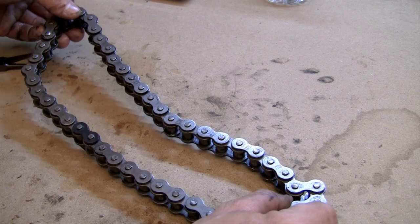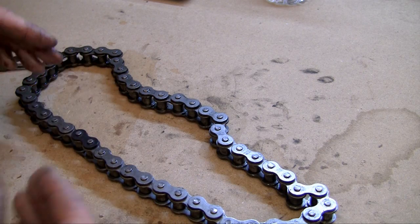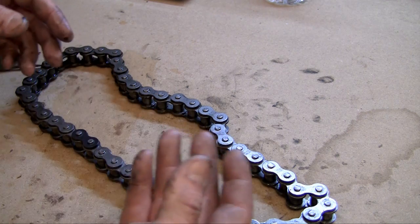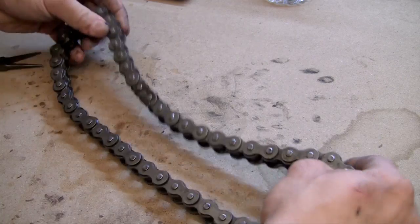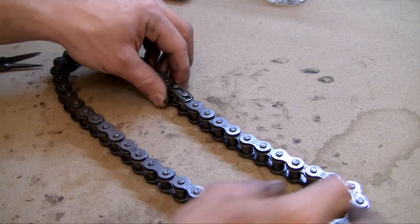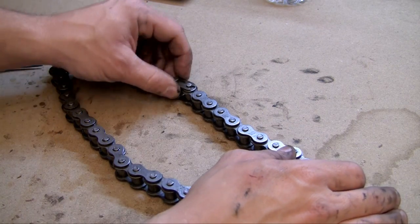The chains for cars, go-karts, or motorcycles are really different. They don't have pretty much any play in them at all. They're tight and designed specifically to fit perfectly on your gears. So when this thing pops off, you can't just put it back on by hand.